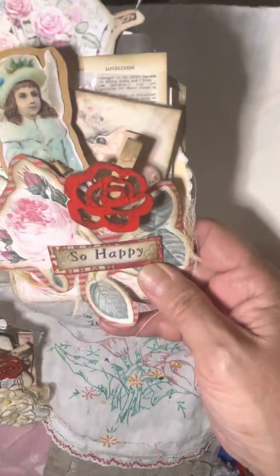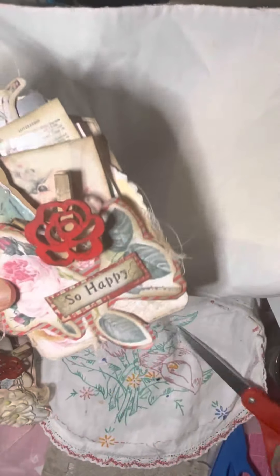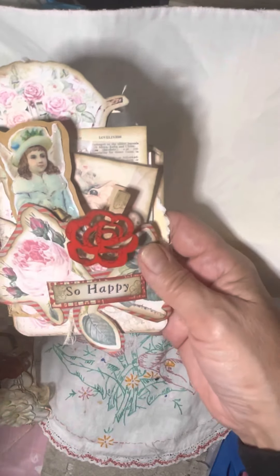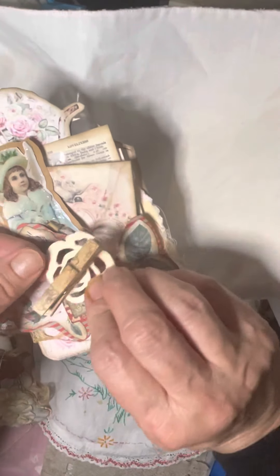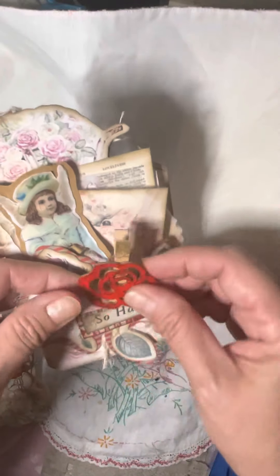This is using my porch prints and I'm going to trim that just a tiny bit. I used some coffee-dyed cheesecloth for the background. I used some Dollar Tree clothespins — they came just like this, but I stamped them. Can you see that little bit of flower stamp there?